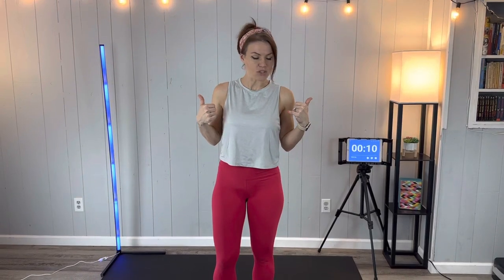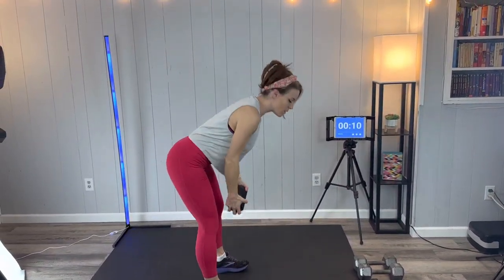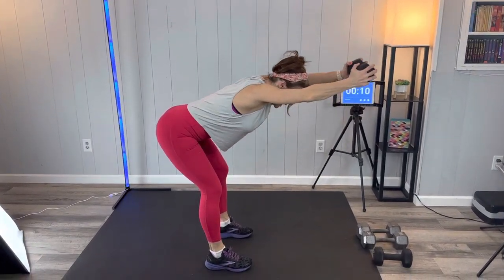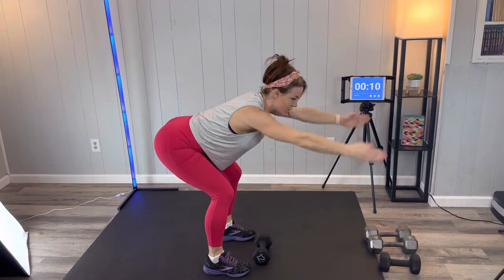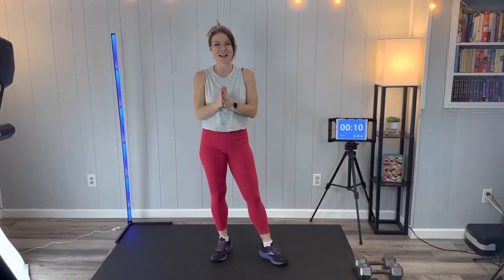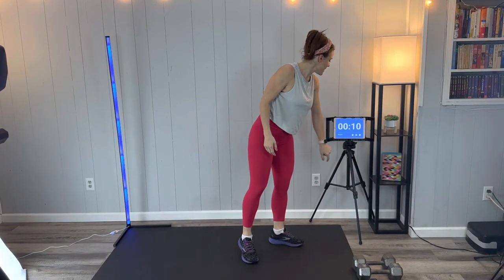I'm going to show you one of the exercises because it can be a little bit tricky — it's a row and a reach. If you only have heavier dumbbells you might want to set one down. With one dumbbell: flat back row, keeping that back flat — that's the important part — then extend to there and bring it back down. If that extension strains your back, you'll row, set it down, and reach bodyweight. Everything else I'll take you through as we go.